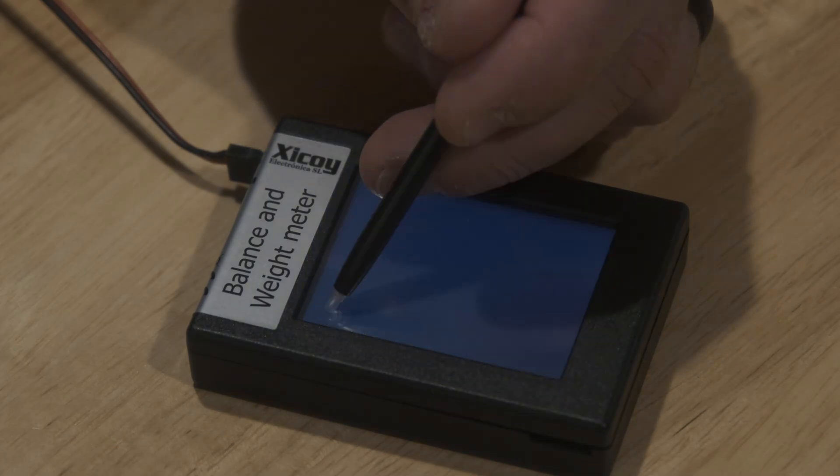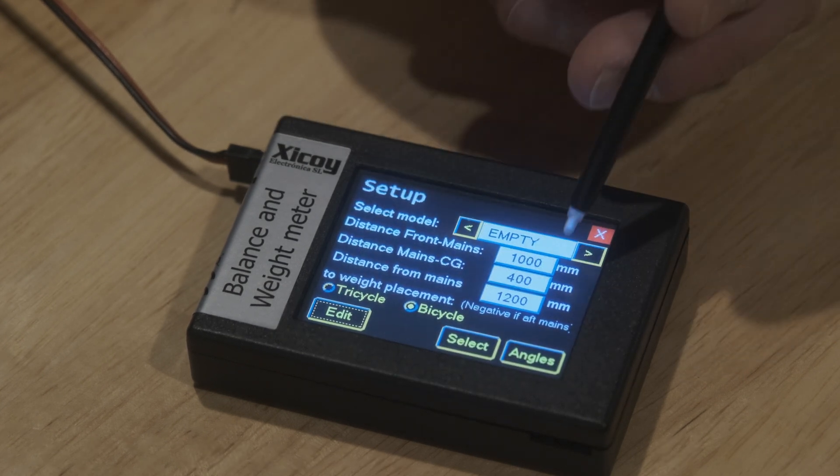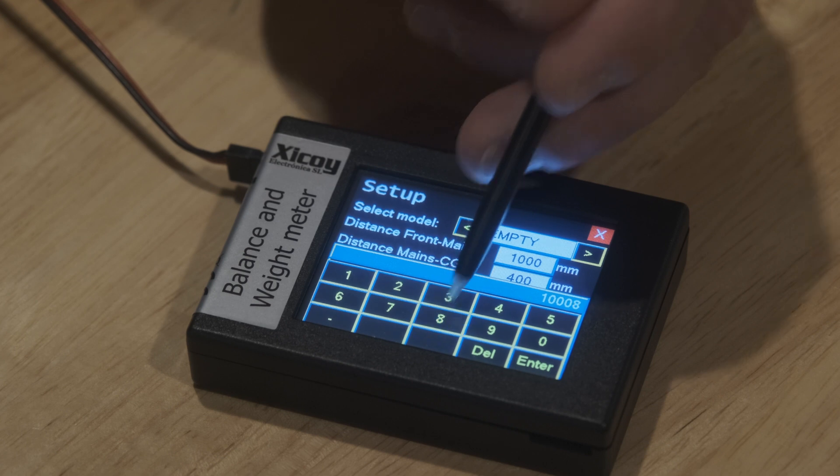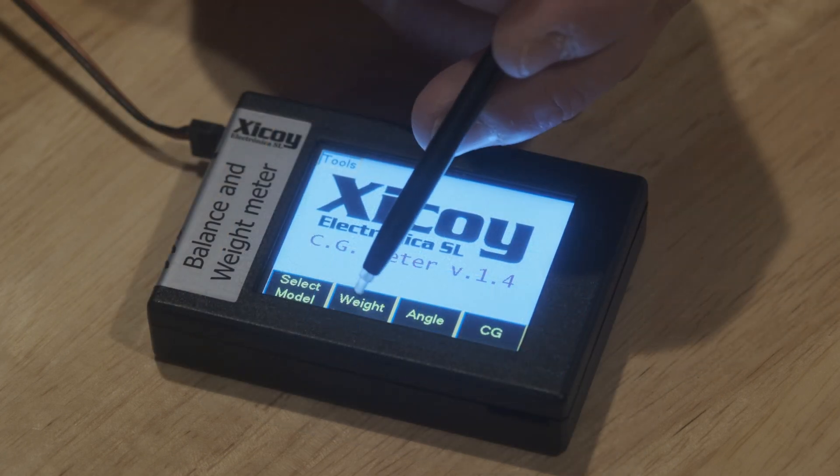This last tip is not in the manual — maybe the most important one, maybe not. But for me it was a big deal. When I first got it, my screen did not work. This is all about how to enter the screen calibration mode.